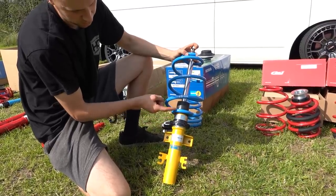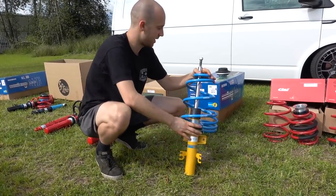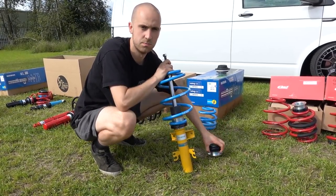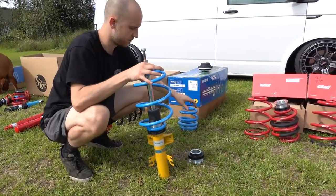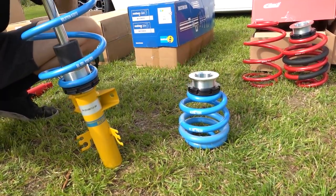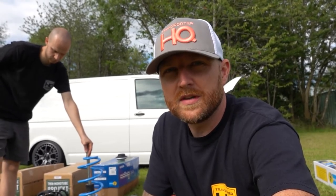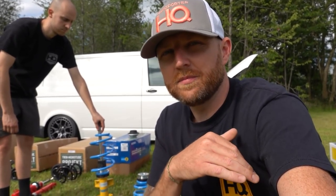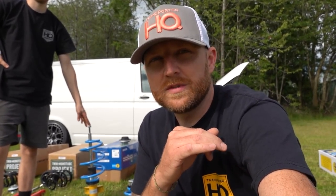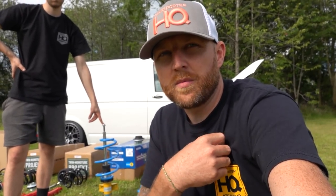On a coilover you adjust the spring seat - wind up to go higher, wind down to go lower. The drop range on the B14 starts at 45mm and goes down to 70mm, varying a bit based on vehicle weight. You can counteract that with front and rear adjusters. We've fitted B14s for many years and we rate the product so highly that it's part of why we worked with Bilstein to make the Solo suspension. Bilstein offers a two-year warranty - if springs break, they replace them.